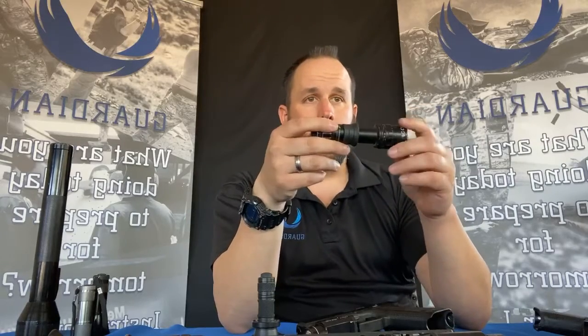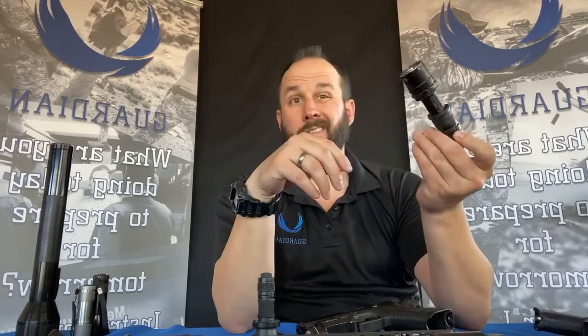This Z2S runs off of two CR123 batteries. Your higher-grade lights run on CR123s because of the lithium chemistry — it's a higher voltage battery. Each battery runs at three volts, while double-A's run at about one and a half volts. So this light runs on two CR123s, making it a six-volt light.